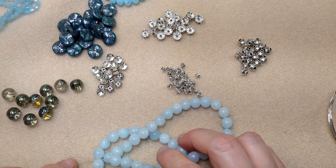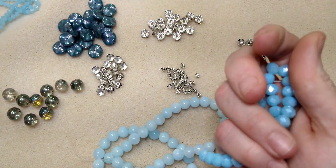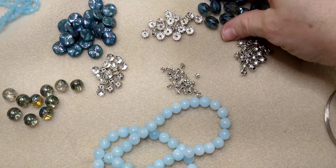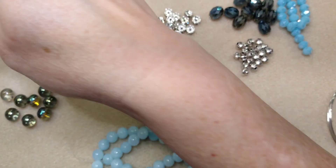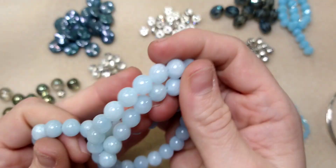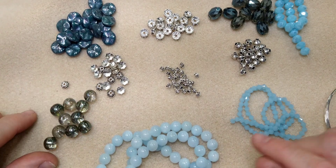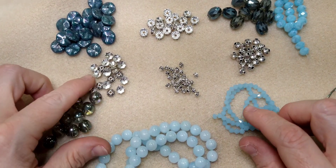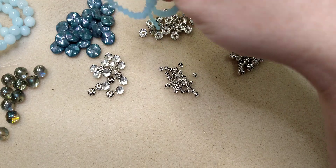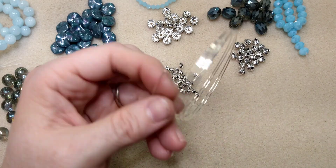Let me grab my paper to remember what everything was. These are the rondelle beads in sky blue, these are the faceted oval beads in green-blue iris, these are the bicones, these are ice blue quartz brown beads, and just glass metallic blue-green iris. Everything in this came from either Bead Box Bargains or Bargain Bead Box, except for the rondelles which are just regular rhinestone rondelles.